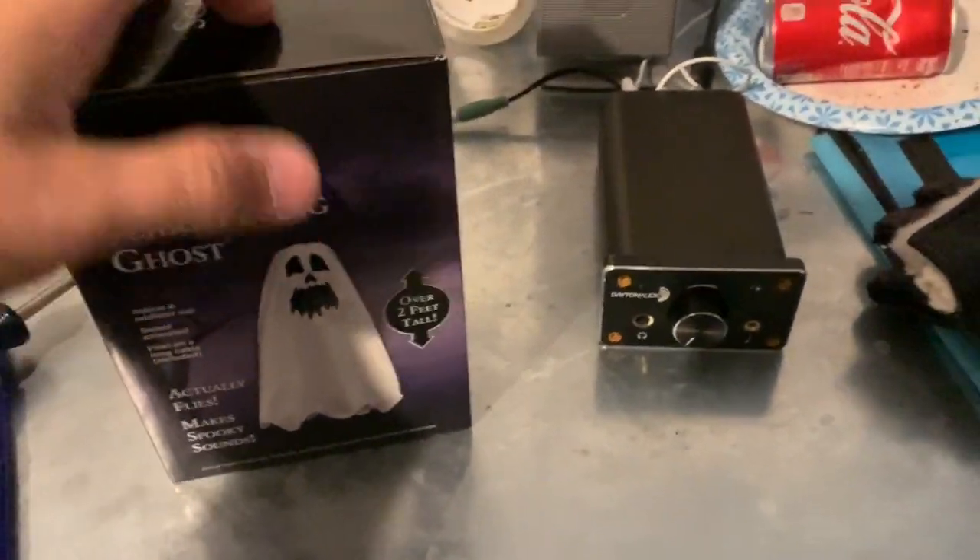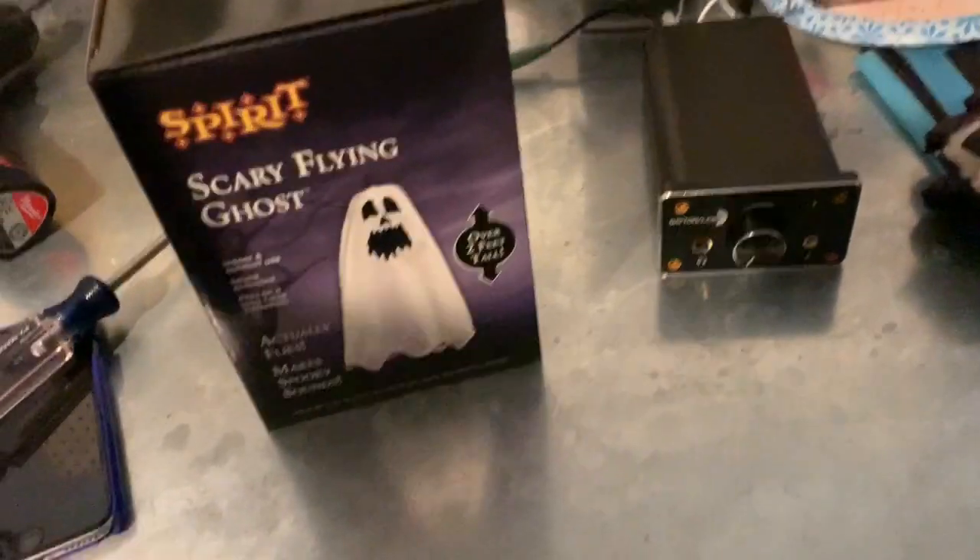I used to have one of these, not this one. I used to have a Reaper model — it was a three foot one. It plays the same, well, I think this plays the same soundtrack.